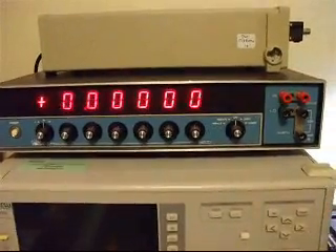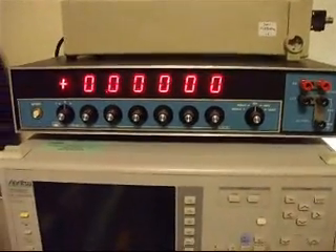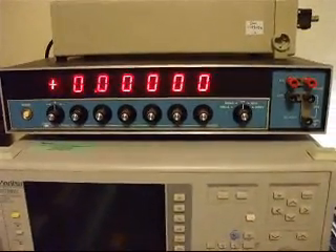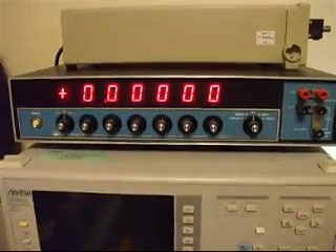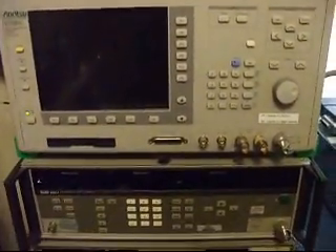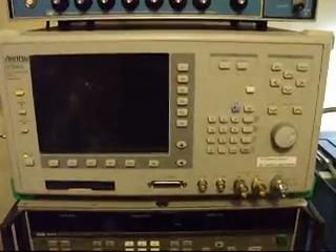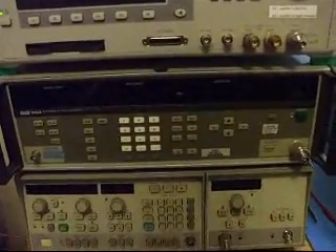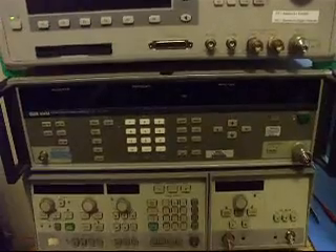I'm also using a Data Precision voltage reference, an 8200. These are pretty popular and hard to come by on eBay, but it is GPIB controlled. I have a couple of spares — they're so hard to find that whenever I see them, I buy them, in case one dies on me. In the middle there is a Fluke 6061A Synthesized Frequency Generator. This one goes out to 1 GHz and it's perfect for an automated system — good for a home or semi-automated system — instead of using an SG503 or SG504 leveled sine wave generator, which are hard to get and relatively unreliable.